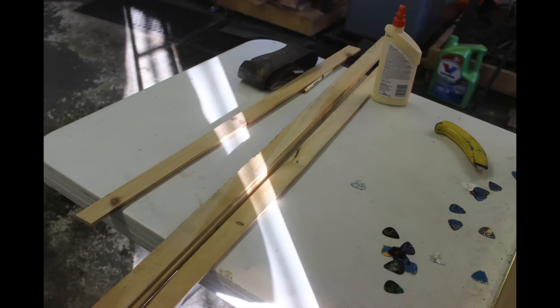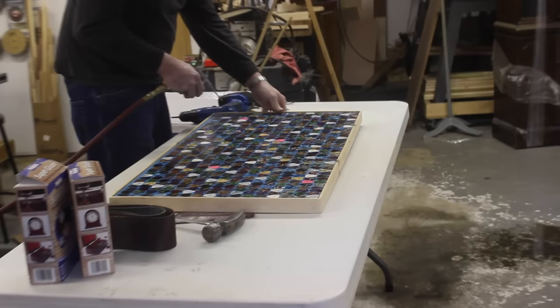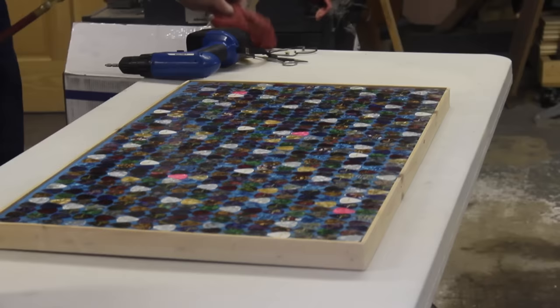After we removed the guitar picks, we sanded it down and then put wood glue on it. This is actually a very important step because you want to make sure that your table or surface is completely clean, because any dust, hair, or anything is going to be stuck in your liquid glass forever and you will see it under there, and it will probably drive you crazy.